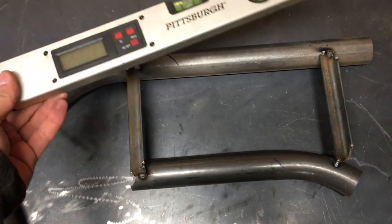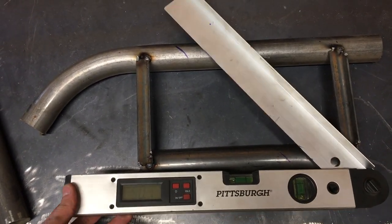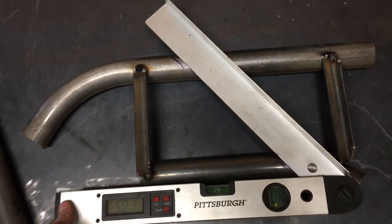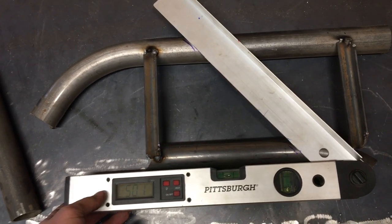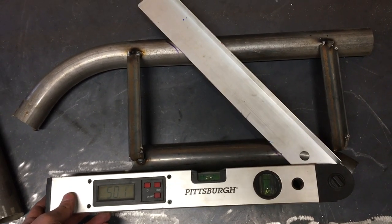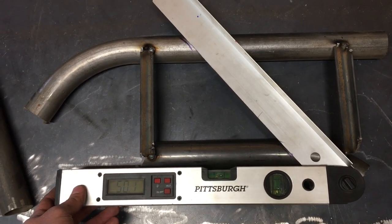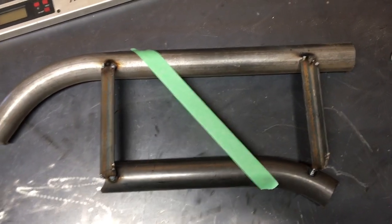What I'm going to use here is my angle finder — there are other ways of doing this but I want to show you how to use the angle finder. I set it at an angle of approximately 50 degrees, and I just put two scribe marks — blue marks — on the upper tube at exactly 50 degrees. That's the first step.